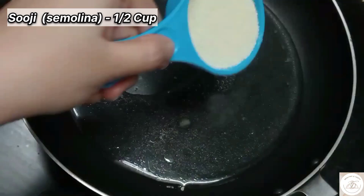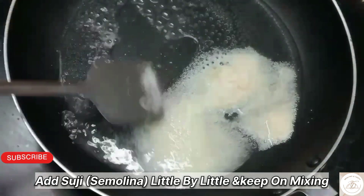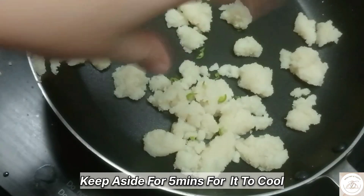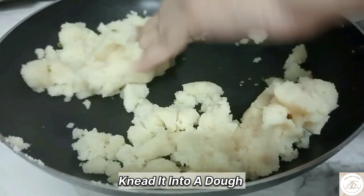First, we will take a half cup of water, add sour cream, put some sugar into it and we will mix it well. And until it is done, add green herbs, cut them and let them dry.